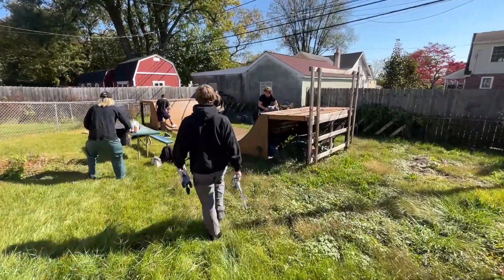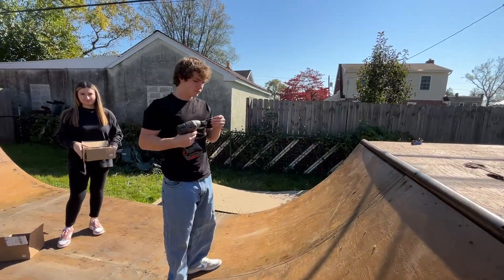Yeah, here we are. We're gonna get this torn up and then get it back to the store. Breaking down a ramp to put it in the warehouse. Yeah, bomber back there.